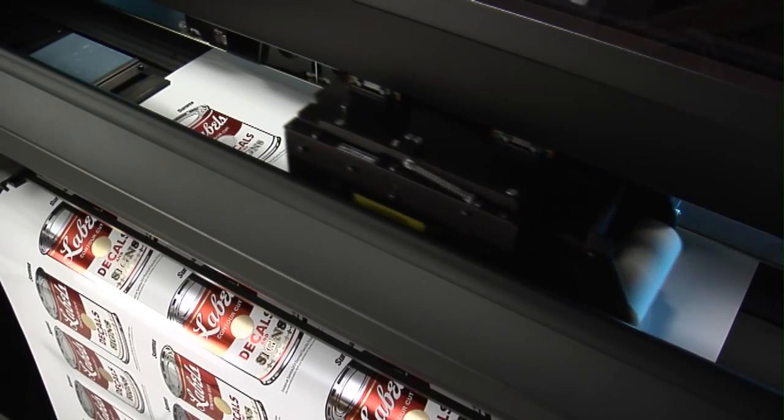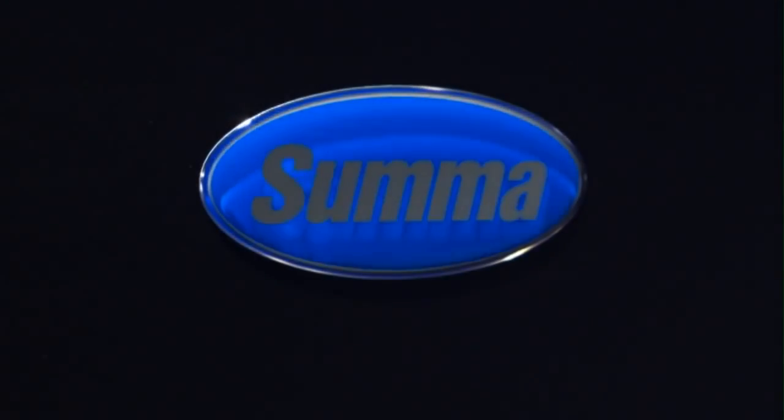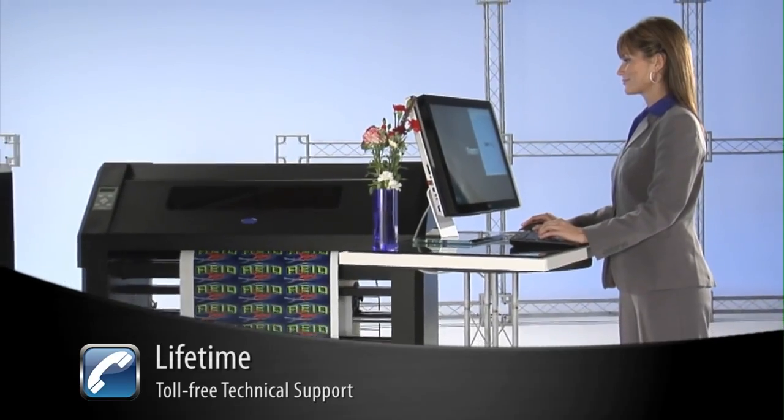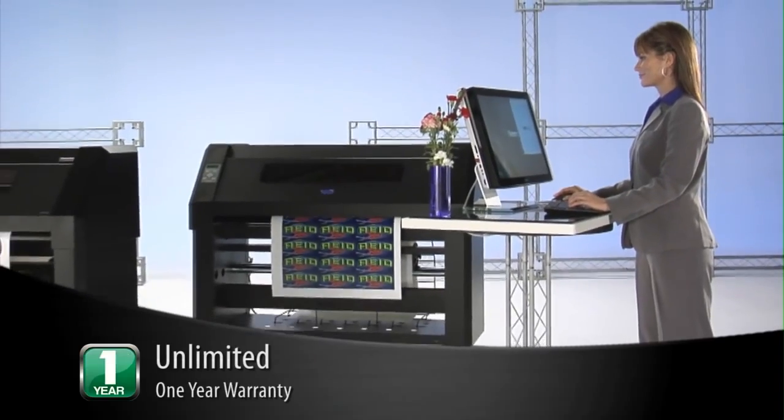SUMA's thermal transfer printer cutters are backed by a company which stands behind you every step of the way, with lifetime toll-free technical support and an unlimited one-year warranty.